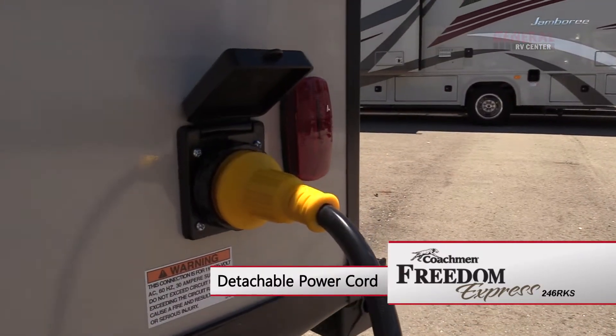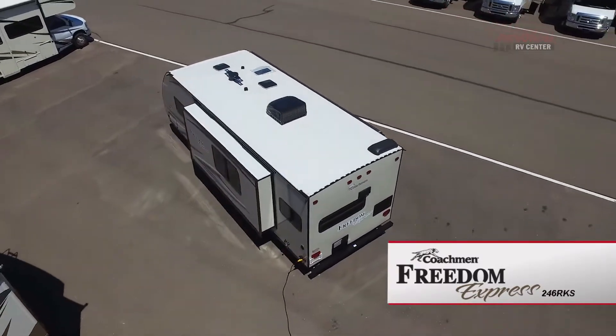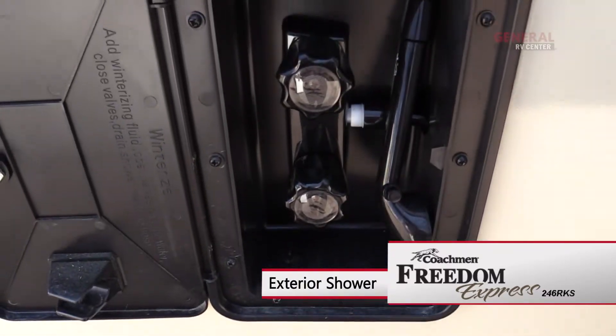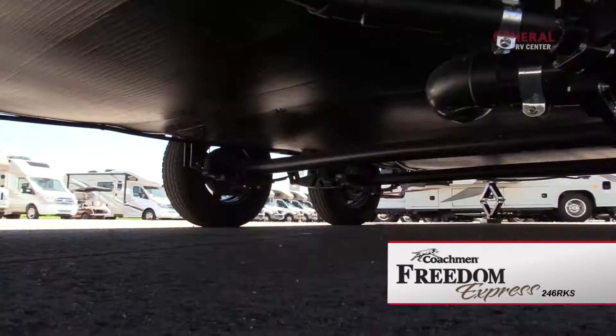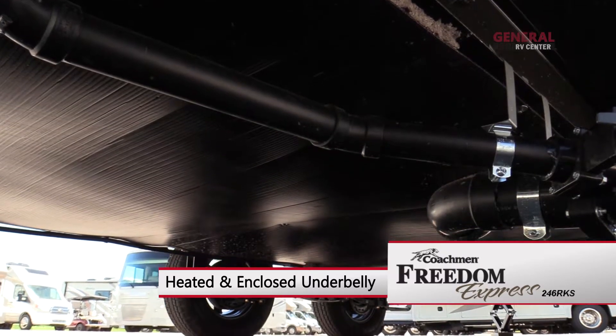The detachable 30 amp power cord connection and fresh water fill are located on the roadside of the coach. Just past the living area slide out you'll find a handy exterior shower, the gray and black tank dump valves, as well as the city water connection. This coach also features a heated and enclosed underbelly to help extend your camping season.